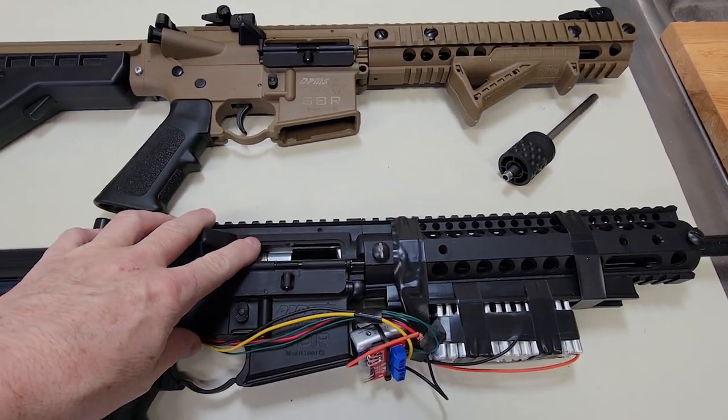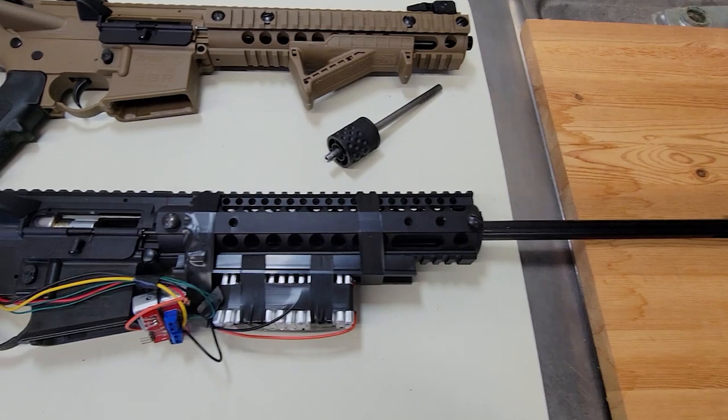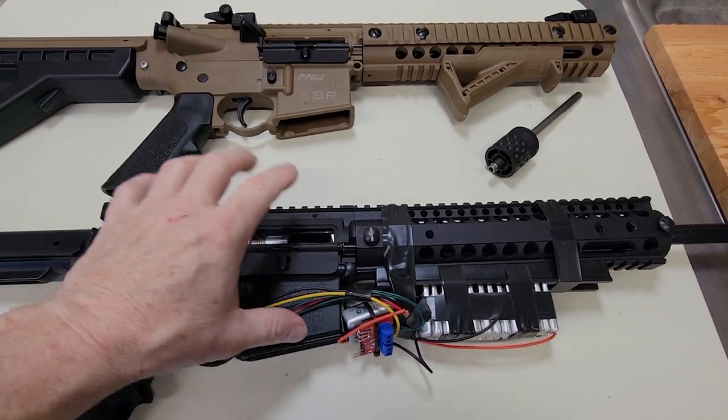I've got my prototype on the bench here. We're going to take this one apart, take the barrel out of it, void the warranty on a brand spanking new R1, and put this barrel in place of it. So let's start taking apart my prototype here.